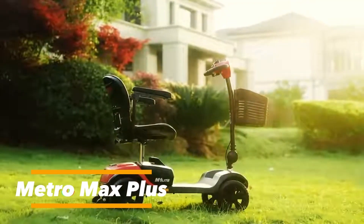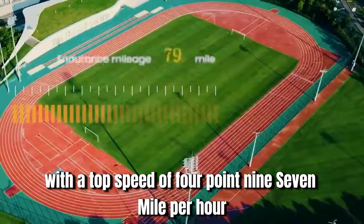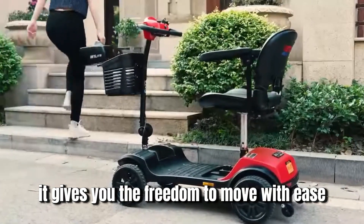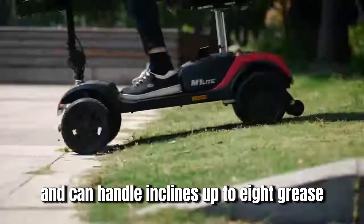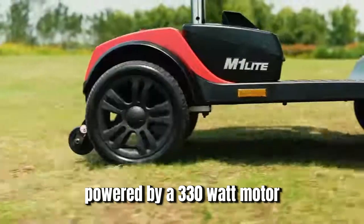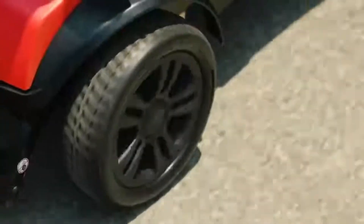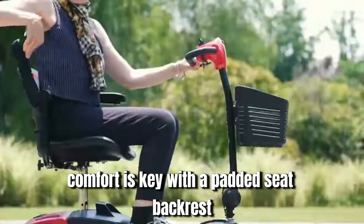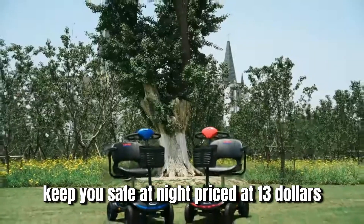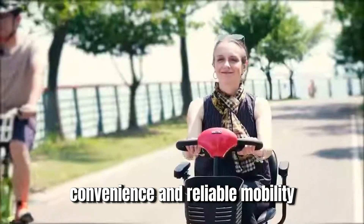The MetroMax Plus is a powerful and user-friendly four-wheel mobility scooter, perfect for both indoor and outdoor use. With a top speed of 4.97 mph and a 16-mile range per charge, it gives you the freedom to move with ease. It supports up to 300 pounds and can handle inclines up to 8 degrees, ensuring smooth and stable rides. Powered by a 330-watt motor and 24-volt lead-acid batteries, it features a removable battery case for easy charging. Comfort is key, with a padded seat, backrest, adjustable armrests, and a swivel throttle for effortless control. Built-in headlights and taillights keep you safe at night. Priced at $1,300, the MetroMax Plus delivers comfort, convenience, and reliable mobility.